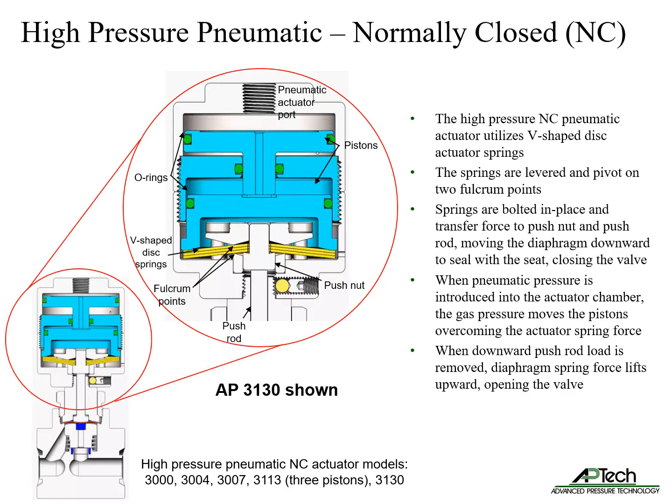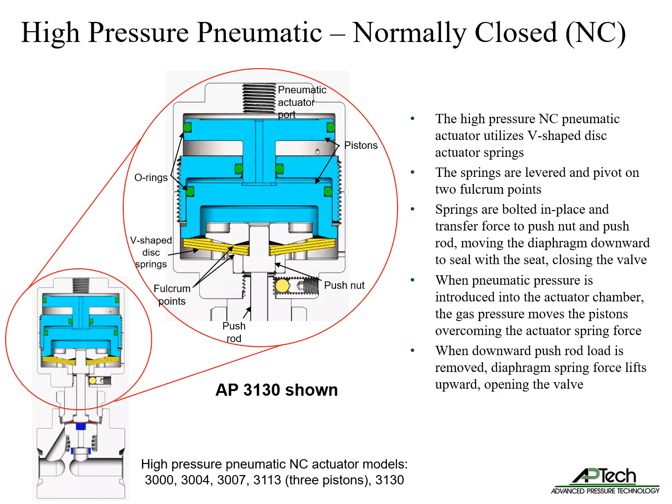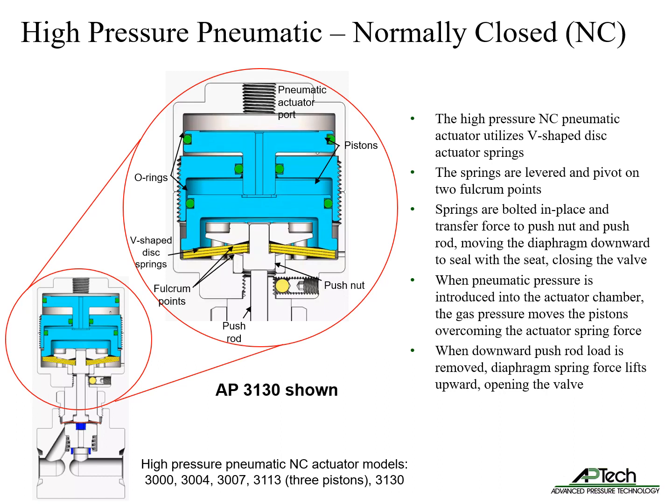The high-pressure normally closed pneumatic actuator utilizes V-shaped disc actuator springs. The springs are levered and pivot on two fulcrum points. The springs are bolted in place and transfer force to the push nut and push rod, moving the diaphragm downward to seal with the seat, closing the valve. When pneumatic pressure is introduced into the actuator chamber, the gas pressure moves the pistons, overcoming the actuator spring force. When the downward load on the piston valve is removed, the diaphragm spring force lifts upward, opening the valve.